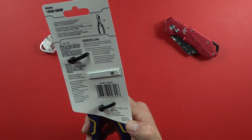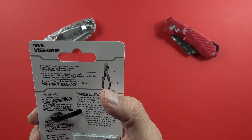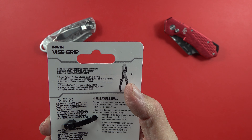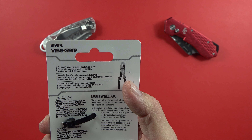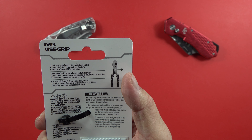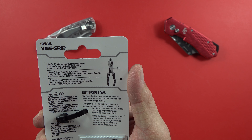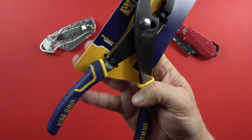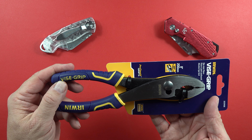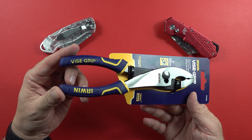The back says Made in China, so there's no question about where it's made. Up here it says ProTouch grips help provide comfort and control, and then it goes on to say carbon alloy steel for strength and durability — meets or exceeds ASME specifications — listed in a couple different languages after that. Blue and yellow is a trademark color scheme for Irwin. It does say Vice Grip on it, which takes me back to when I was a kid and your dad would yell at you to go grab the vice grips.